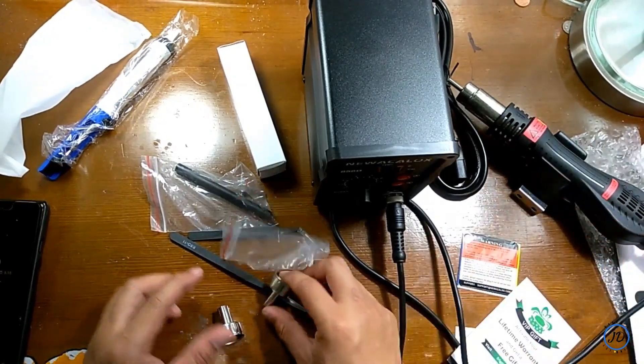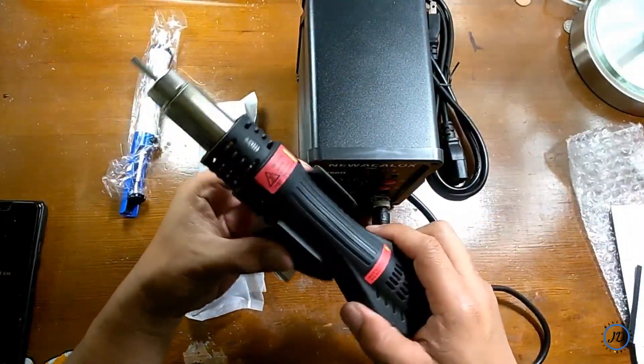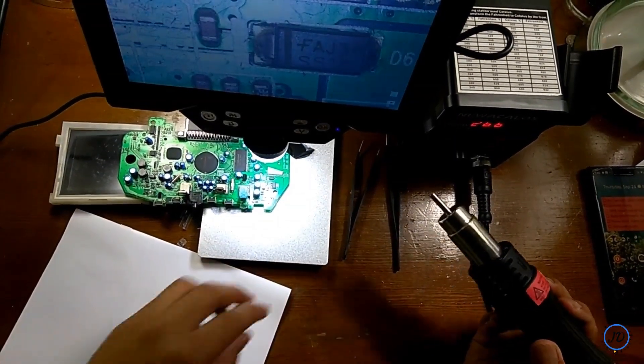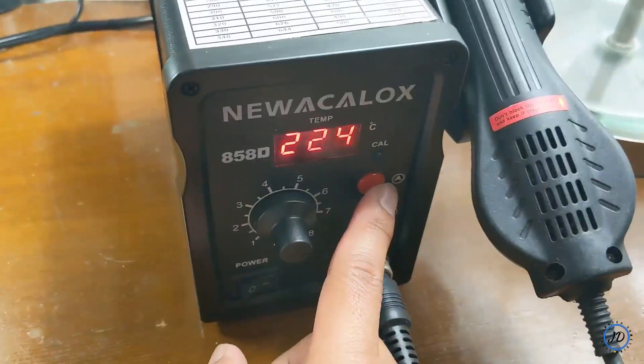One important thing is also the hot air gun stand, which you attach to the side of the station, as you can see in the top right-hand corner. After plugging it all in, I decided to try it out.